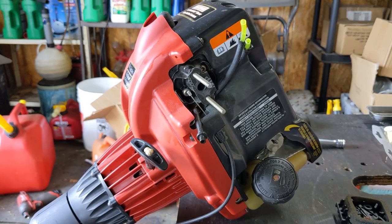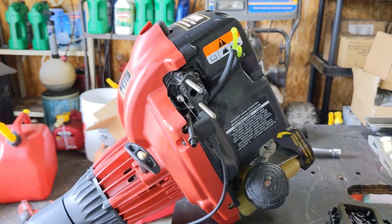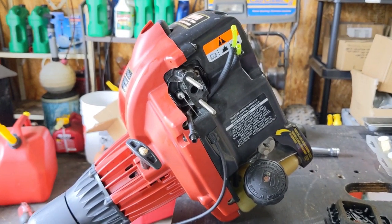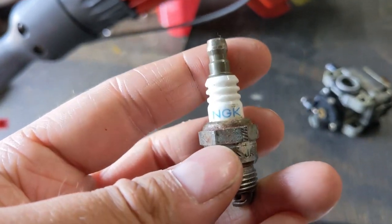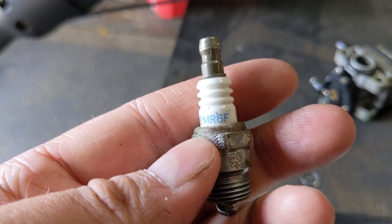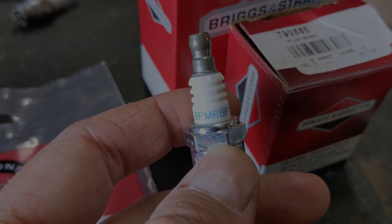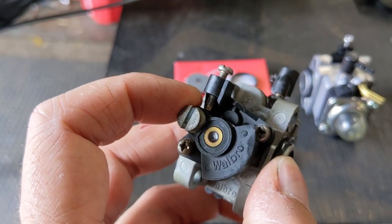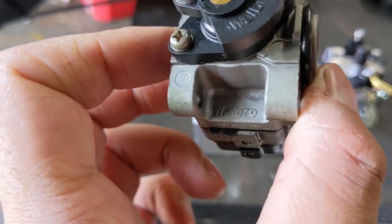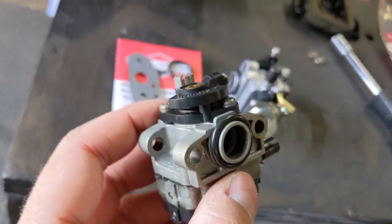I'm now recommending to customers that they do R&R — remove and replace. I can pop off the old carburetor, put the new one on with some fresh fuel, and get it out the door in maybe 15 to 20 minutes, instead of spending hours cleaning, rebuilding, and fine-tuning a rebuilt carburetor. Now I'll remove the spark plug — this one takes an NGK BPMR6F. The OEM number on this carb is a Walbro 142A. I typed that into Amazon and eBay and just couldn't find an aftermarket replacement for this carburetor.